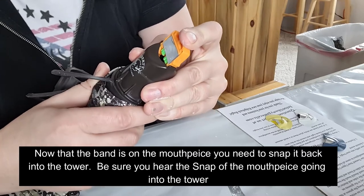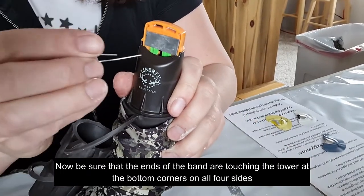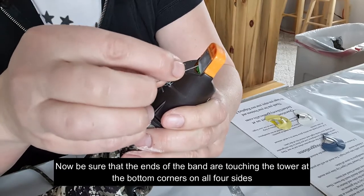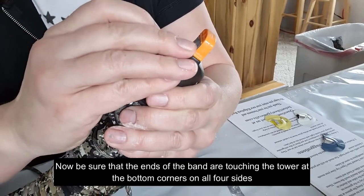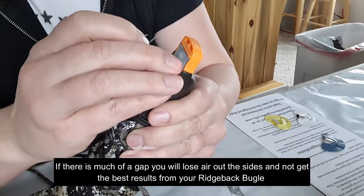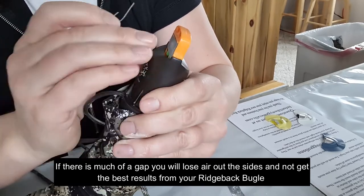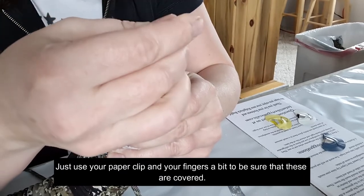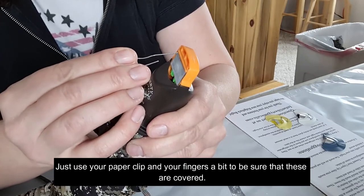Snap the mouthpiece onto the tower. Now make sure the band is actually seated down into that little groove — one side may be down and the other side may not be. You need to close that space because if the band is not down in the groove, air will escape out of there when you blow. The reed can also start to roll up if it's not properly seated down in the tower.